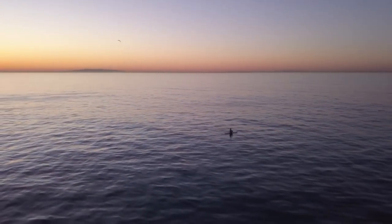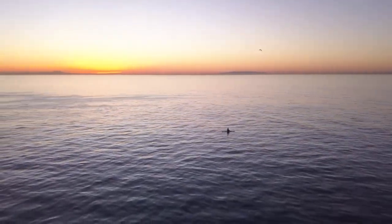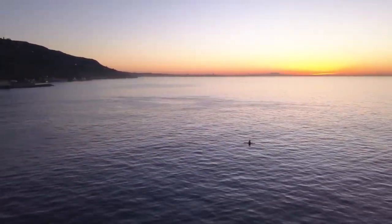And thank you for watching. This was shot in Malibu on an early morning. And yes, it was cold. Thank you.